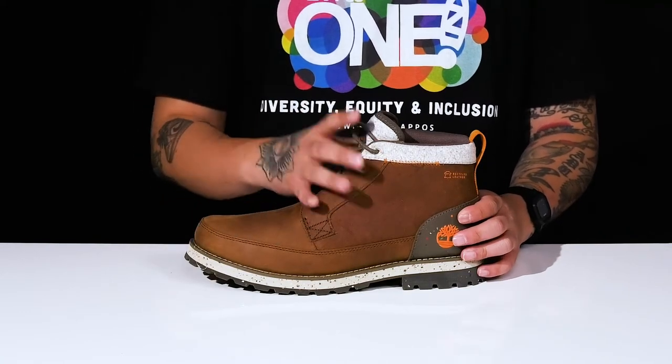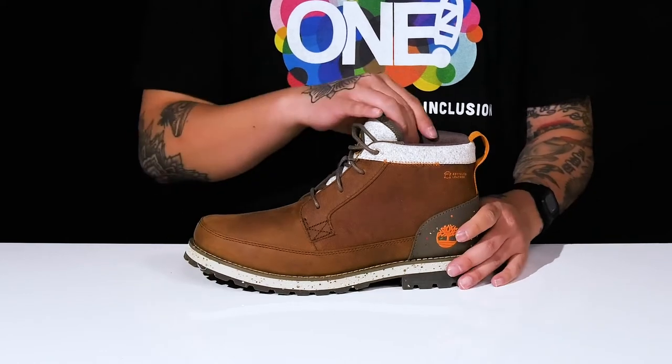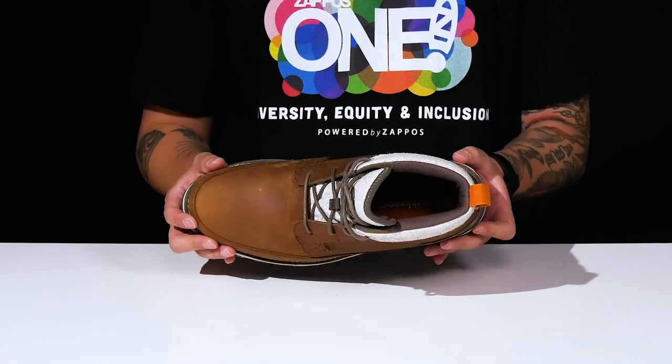It features a traditional lace-up design that provides a secure fit, with padding on the tongue and collar and a pull tab located at the heel. The interior lining is made with recycled plastic bottles and a quick-drying fabric, along with a cushioned footbed to help absorb shock.